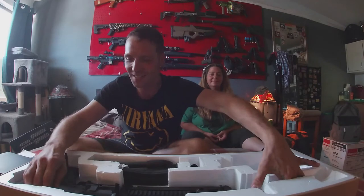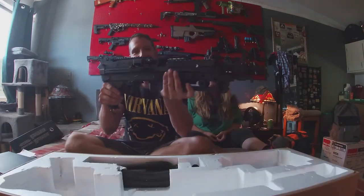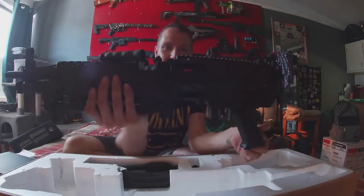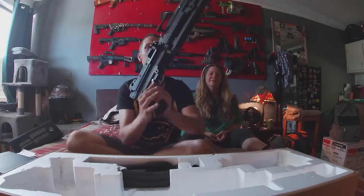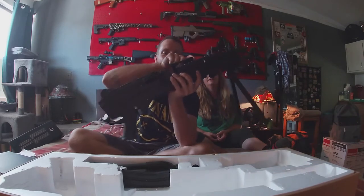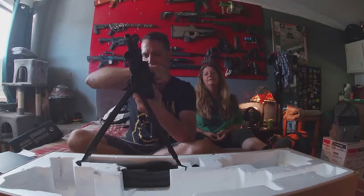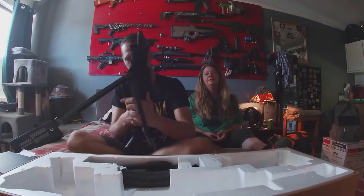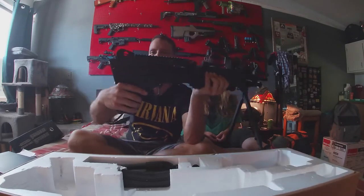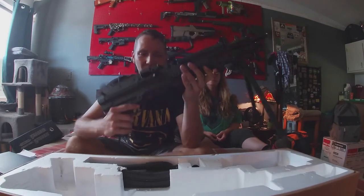It's gonna be real nice. So we got a nice little mini gun — it's the featherweight M249 bipod. The handle goes backwards. Bam — handle. It's a polymer body to keep the weight down a little bit.